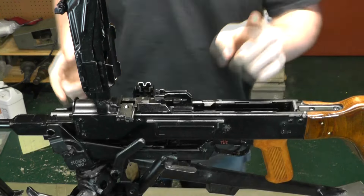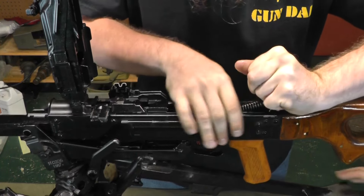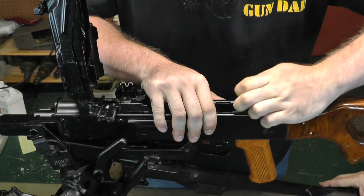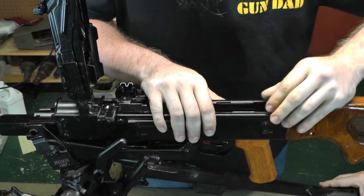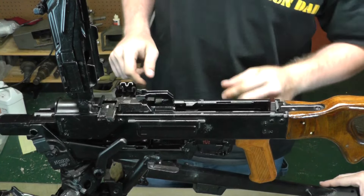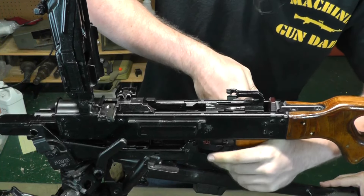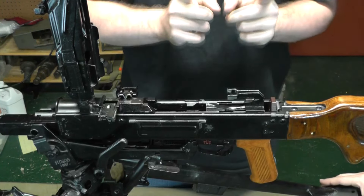Put the recoil spring in and push forward, taking great care not to launch it across the room. There's a little tab down there — push that down and you can feel it click in. Then just make sure everything's lined up on the sear. You can pull that back — the bolt has to be back in order to put the barrel back in.